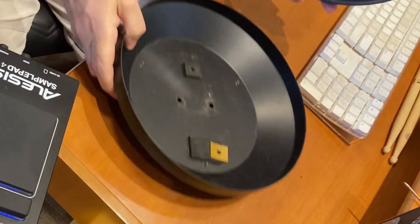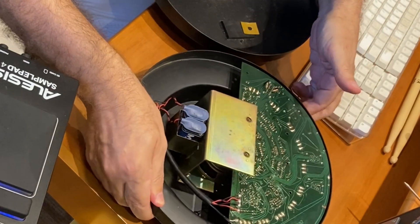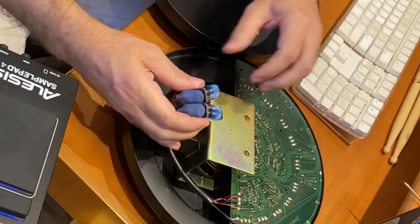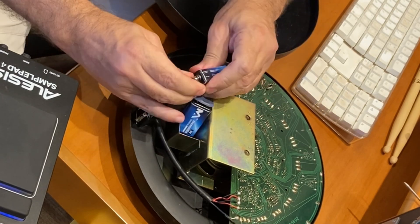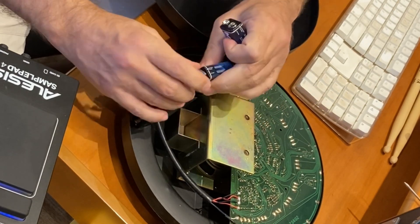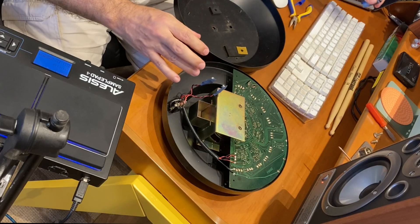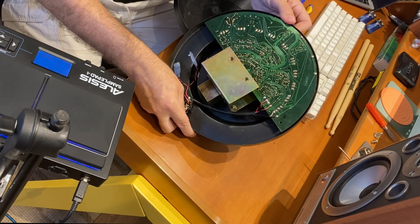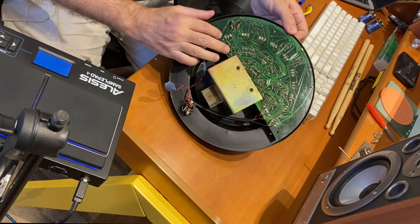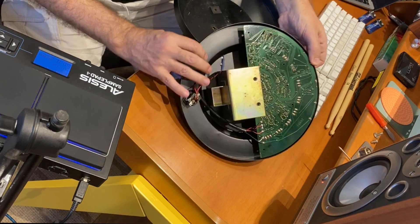It works on two 9-volt batteries, which is very expensive. I'll include a power supply adapter. The board itself is not very big, and there is a speaker that works as a transducer.